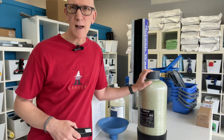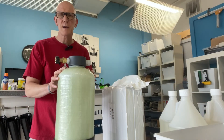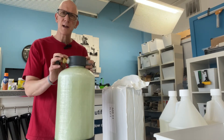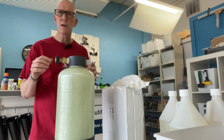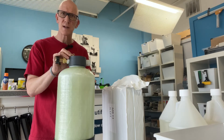Now on to the refilling portion. Here are the steps for refilling the half cubic foot DI tank. After you've been getting a reading of above 10 parts per million and you know that the resin inside is no longer good, what you want to do is open up the tank head and dump out the old resin.